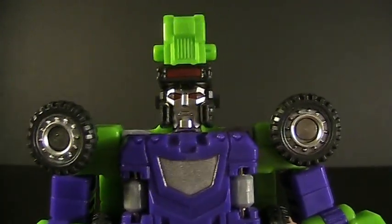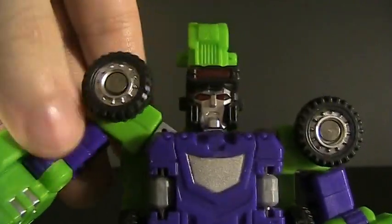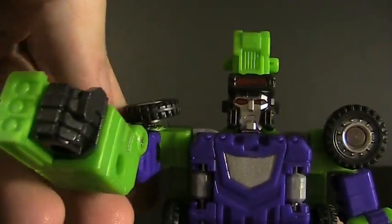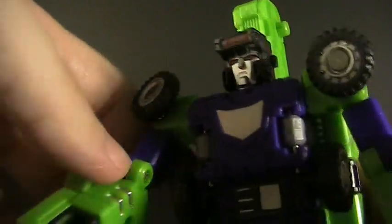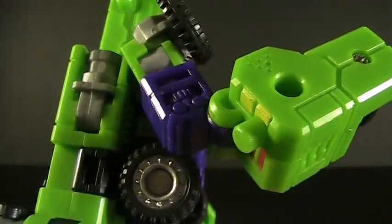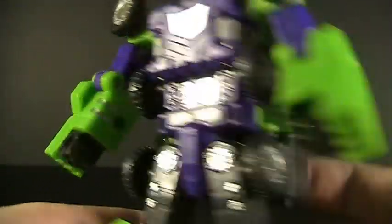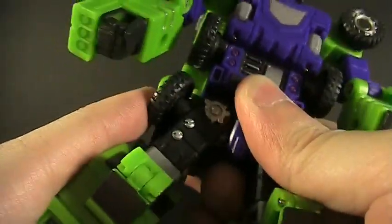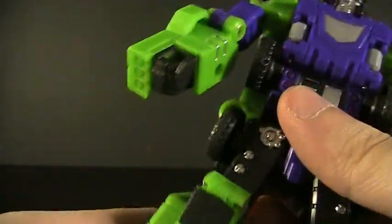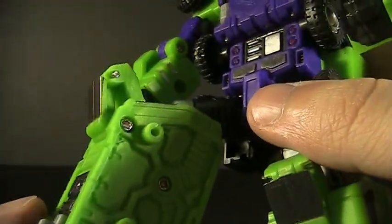On to proper articulation demonstration. You can see the head does rotate, just like in the transformation steps. The transformation hinges on the shoulders allow some extra posing, as well as forward shoulder movement, outward shoulder movement, and a bicep swivel — all very appreciated. You've got the elbow joint, though it's floating. No wrist swivel this time either. No waist either, because of that huge robot head buried in the lower back. Nice solid ratcheted joints. Nice universal hip joints, swivel just above the knee, and the knee bends quite well.